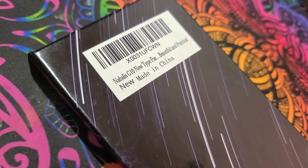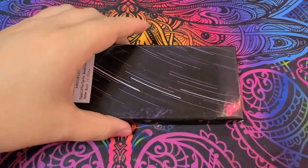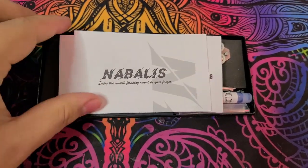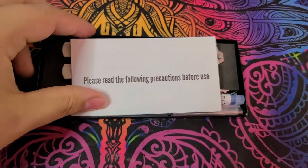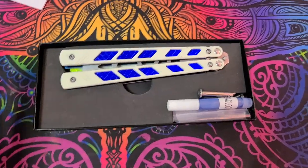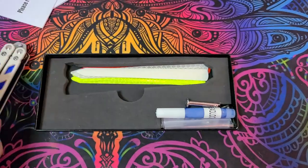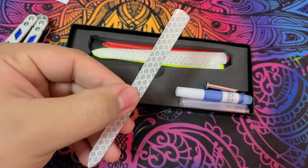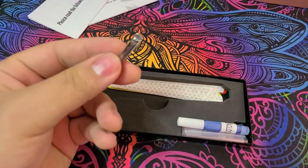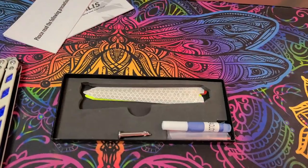As you can see on the barcode it says Nabali's G10 new type parallelogram. Beautiful and practical. Now let's see what lies within this mysterious rectangle. When you first open it up you get a little card that says Nabali's — please read the following precautions before use. Here is pretty much what it'll look like when you unbox your Nabali's trainer. You get the balisong, and underneath the balisong you have a bunch of reflective liners you can add in. I added in the blue one.